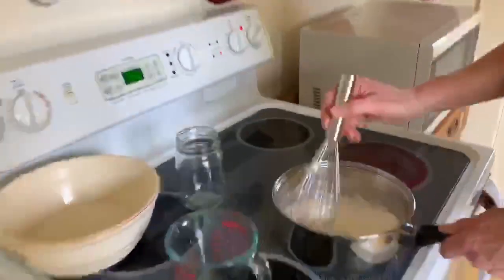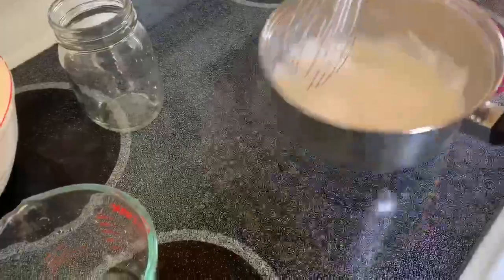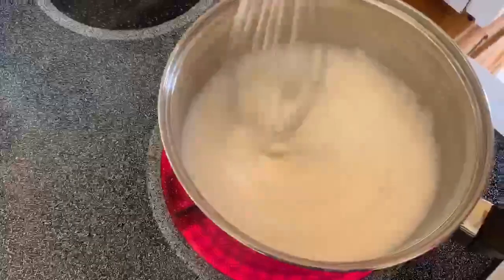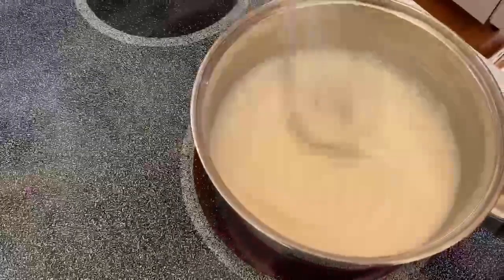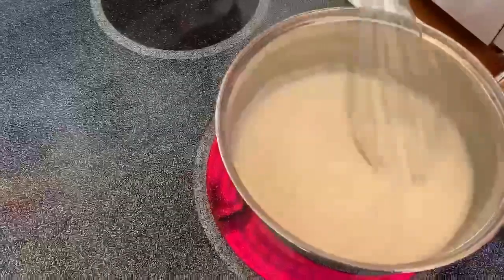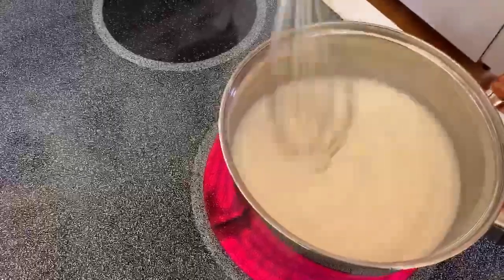As you can see, it's kind of runny right now — kind of like a really thick cream. The goal is to have it as thick as gravy. Now it's on the heat and I'm going to continue to stir it. It takes about two or three minutes of constantly stirring on the heat. If you stop stirring, it might burn and then it's just really hard to wash it out of your pan. Just keep stirring and it's going to thicken up — you want the consistency of gravy.